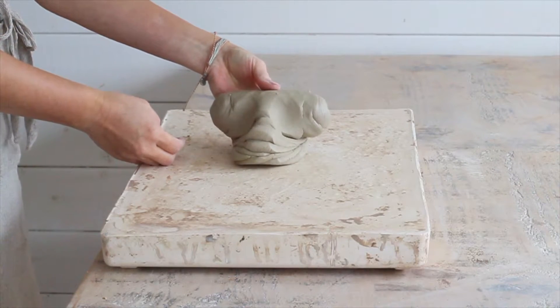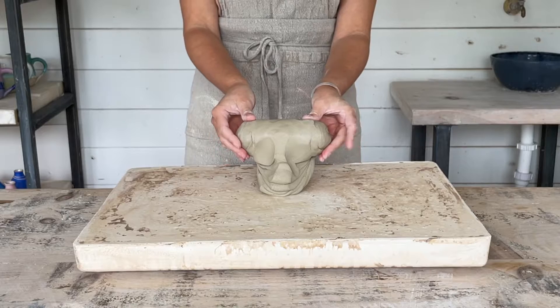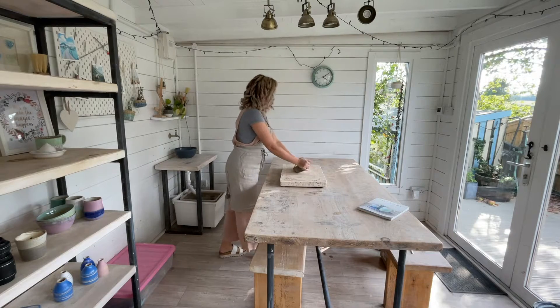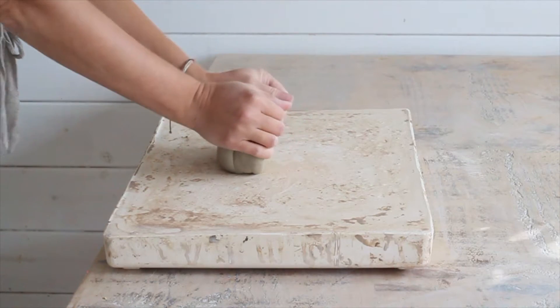The ram's head wedging method is so called because the clay takes on the appearance of a ram's head during the process. Many people are too enthusiastic with their pressure at first, so be mindful of how hard you're pressing into the clay. Avoid flattening it.